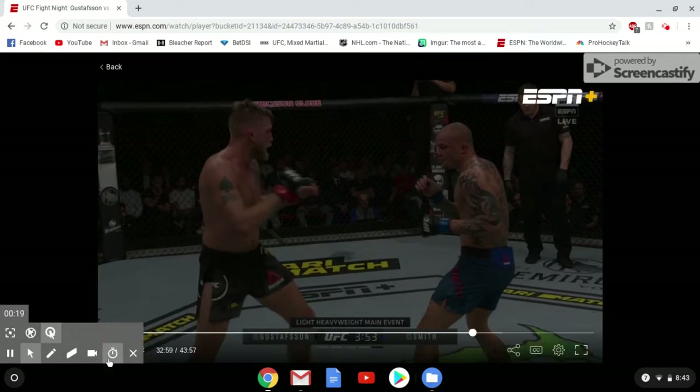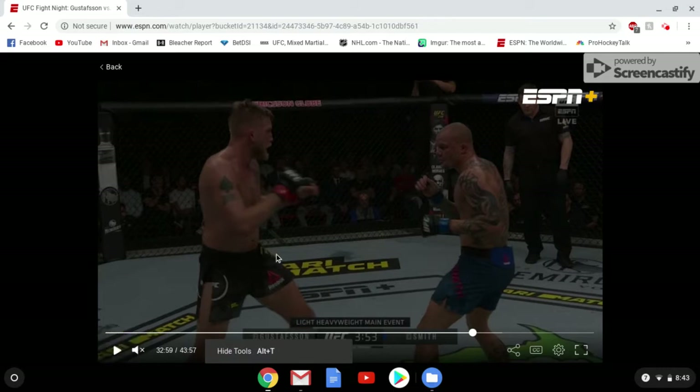I'm going to break down what happened in the finishing sequence, from the time when he attempted the takedown to when he ended up being tapped out by a rear naked choke, or when he was being bellied out. We're going to start with the takedown attempt and how he's going to set it up.